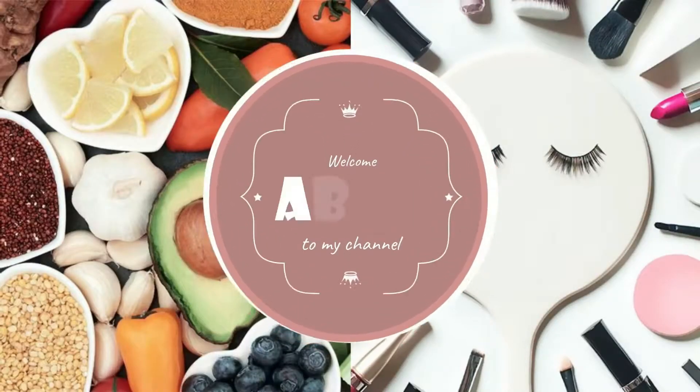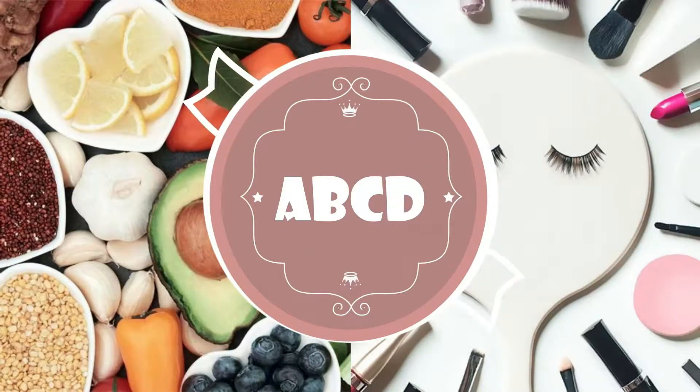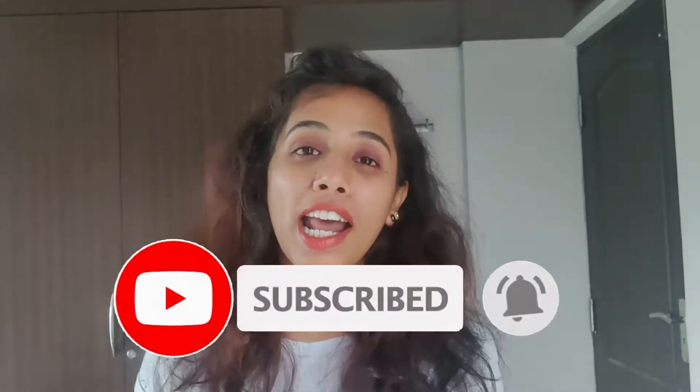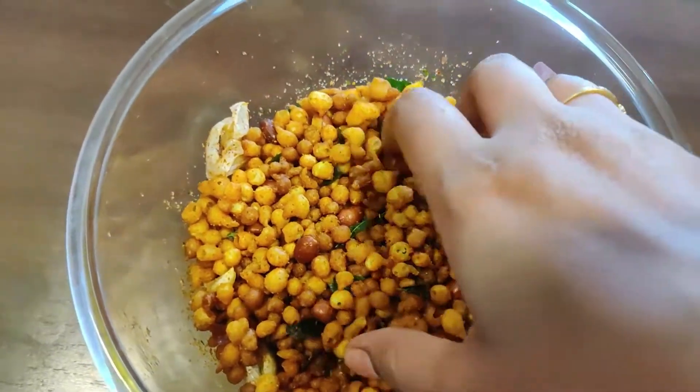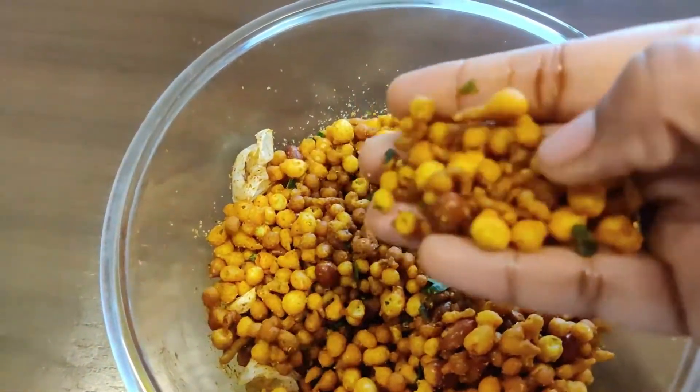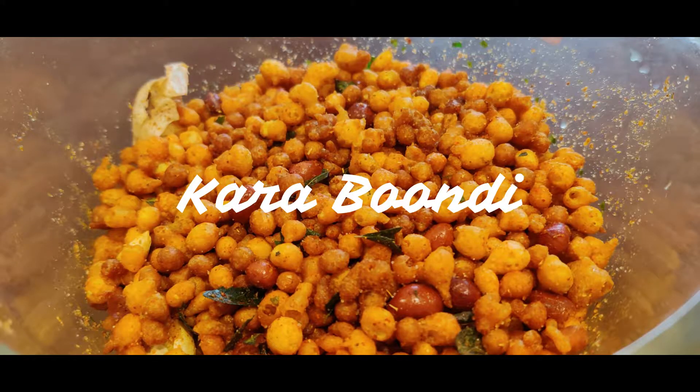What's up people, this is Ammu and you are watching Ammu's Beauty and Cooking channel — the place to know DIY hacks and secret recipes for delicious food. If you haven't yet subscribed to my channel, go and click the subscribe button and the bell icon. I am sharing Kara Boondi, a crispy crunchy evening snack that is very easy to make with available ingredients at home.